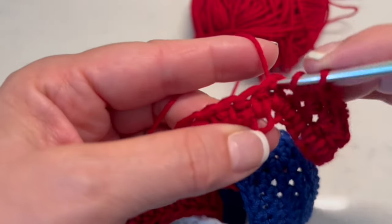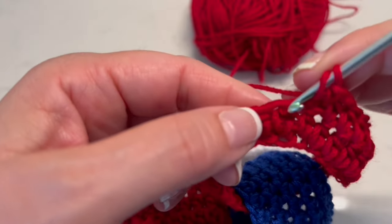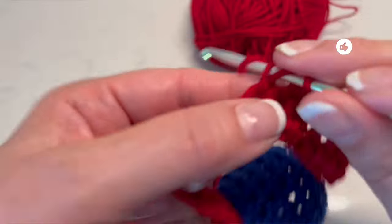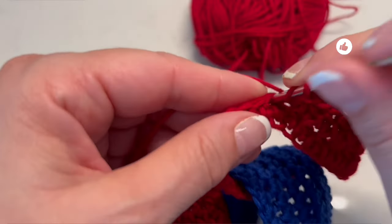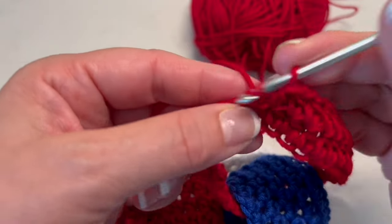Like this we are going to continue making more rows until you get the width of the links that you want. Let me make more rows and then I will tell you how many I made in each link.